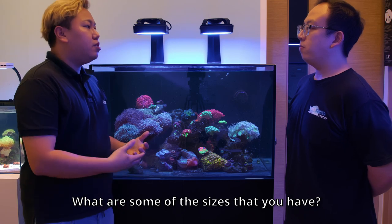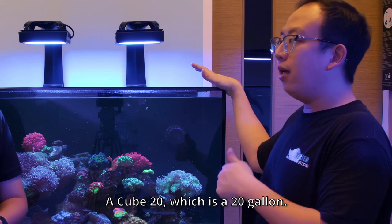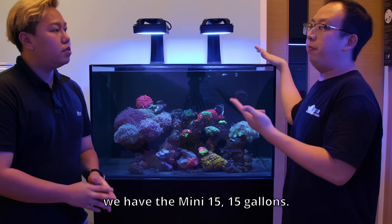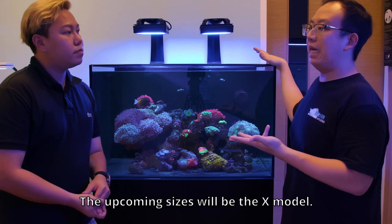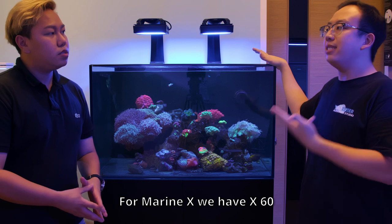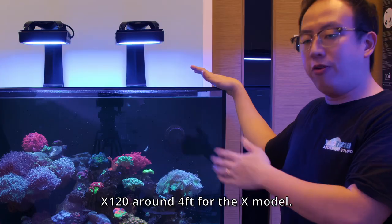What are some of the sizes you guys have? We have the Cube 10, which is a 10-gallon tank, and Cube 20, which is 20 gallons. For the Peninsula model we have the Mini 13 at 15 gallons and Mini 25 at 35 gallons. And the upcoming sizes will be the next model — for the X series we have X60 which is 50 gallons, X90, and X120.